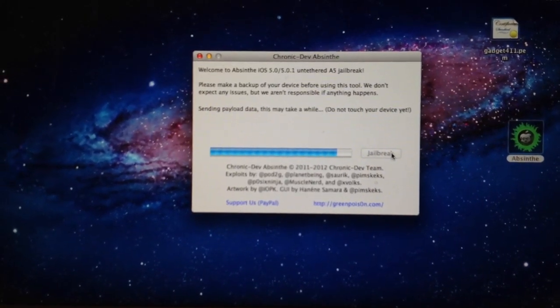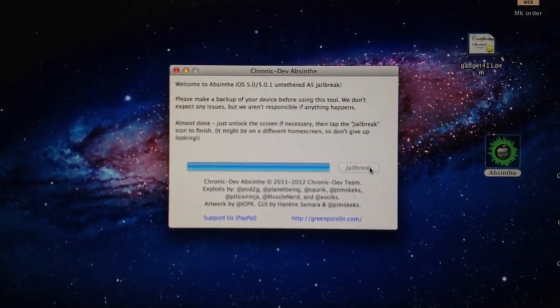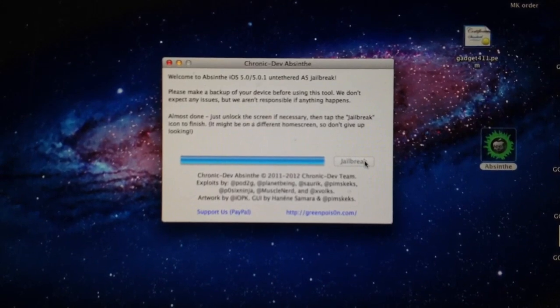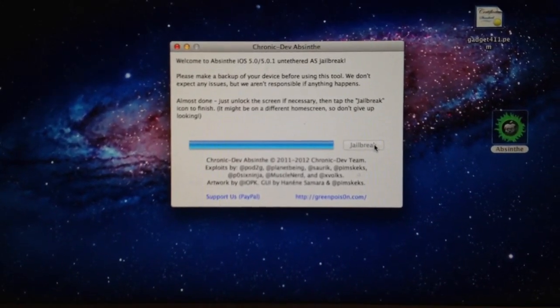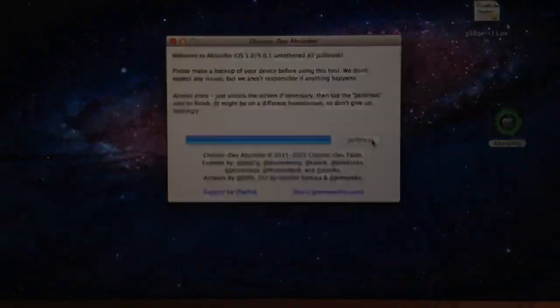Once again, it said the process was quicker if you didn't have your device full. And it looks like we just got the prompt: unlock the screen if necessary, then tap the jailbreak icon to finish.